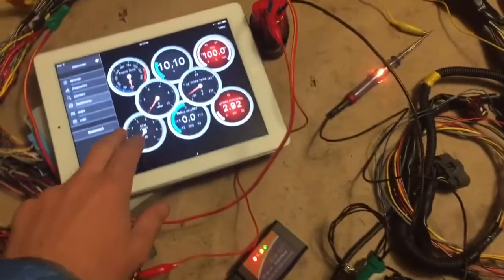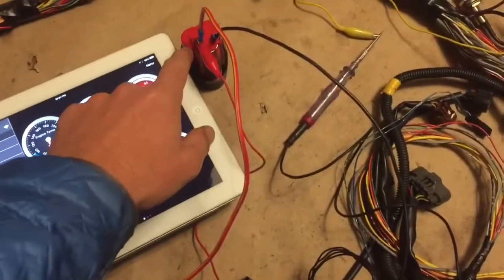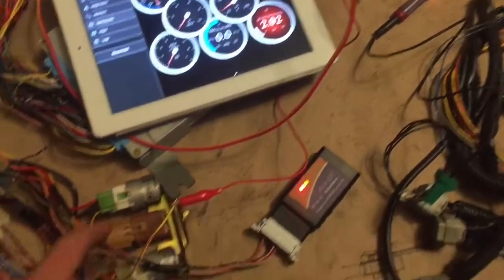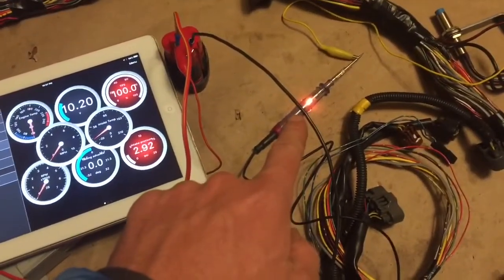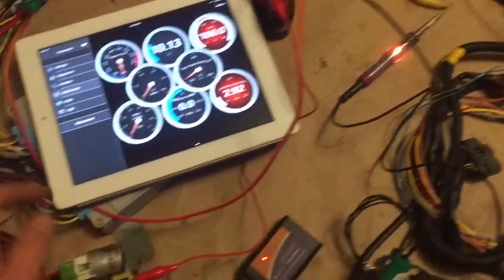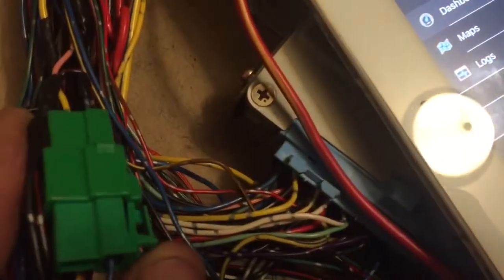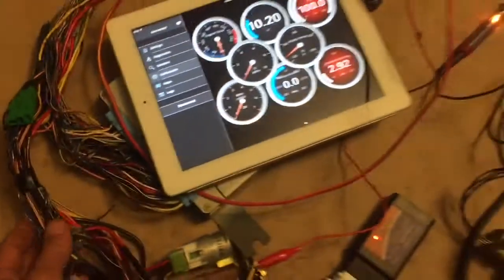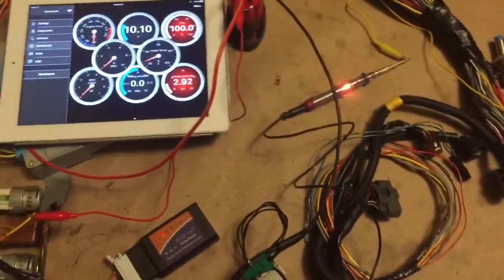Now I have the ELM327 connected wirelessly to the iPad with a little power source powering everything, and we're doing some testing. Testing the fuel pump relay with a test lamp — you can see that it's clicking on and off because we have the test mode connectors connected.